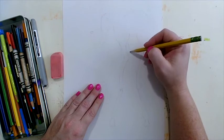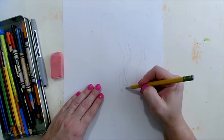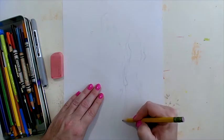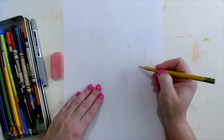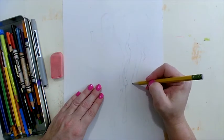Now I'm going to draw the two legs coming from behind. I'm drawing very lightly — my lines are sketchy and loose. I'm not too worried about fine details right now; I'm just getting the overall figure of my animal sketched out.